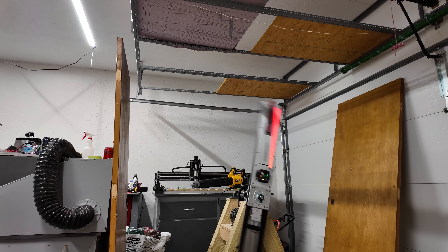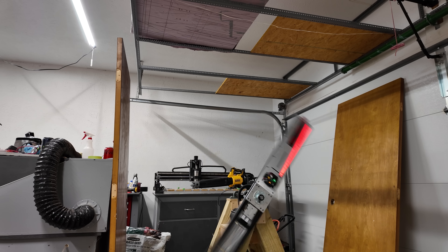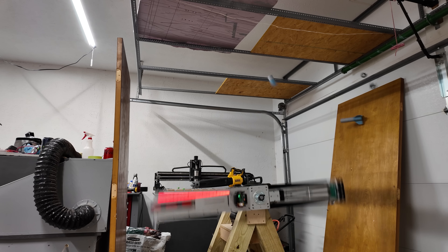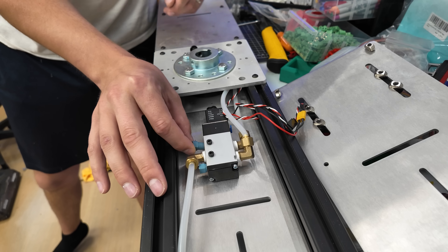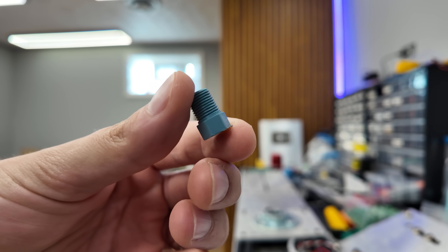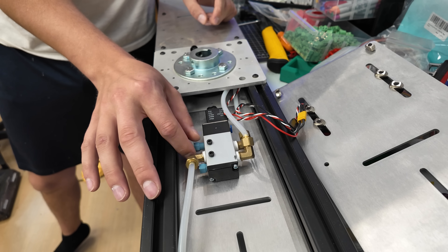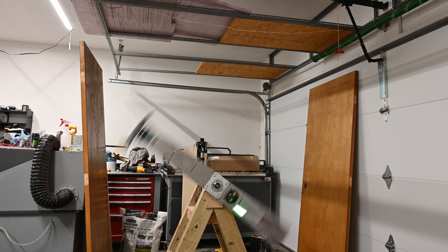This first test didn't go that great. The rocket still spun just as much, and then to make matters worse, as the rocket was falling back down, it got absolutely obliterated by the arm. Looking back at the footage, I realized the mechanism was just opening way too fast. Slowing this down is actually pretty easy — all I needed to do was put a flow restrictor on the solenoid valve. I printed those up quickly out of PLA, and they screw into the inlet and exhaust port of the valve. With that changed, I tested again and finally saw some success.